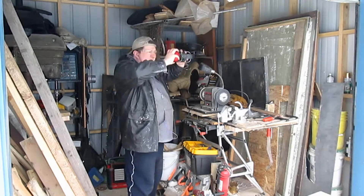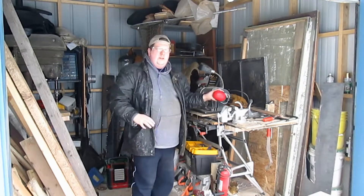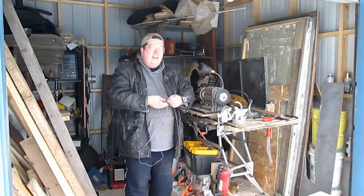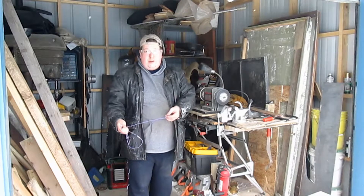In this edition of Wisdom from the Workshop, I'm going to show you how to build a metal cutting table saw for under $30.